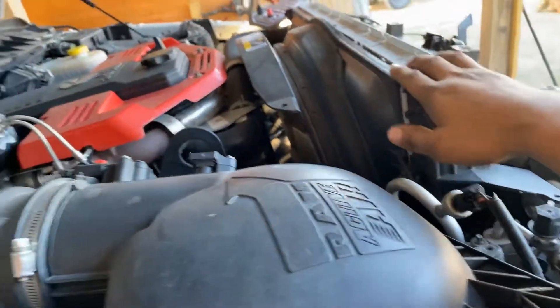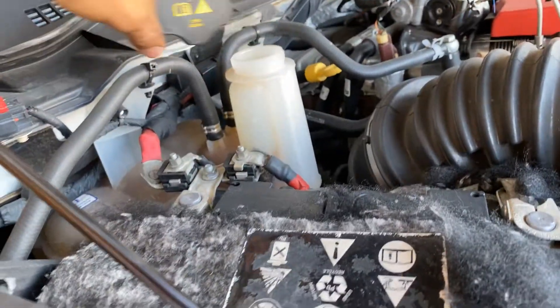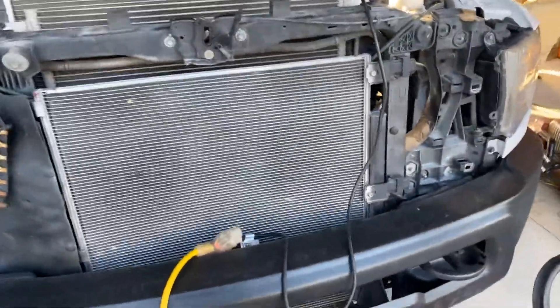Another thing is there is no radiator cap on these newer models. You have to loosen and remove the coolant reservoir cap in order to purge and drain the system.